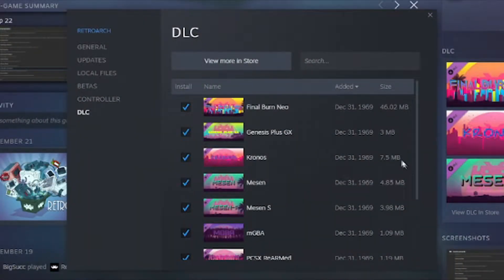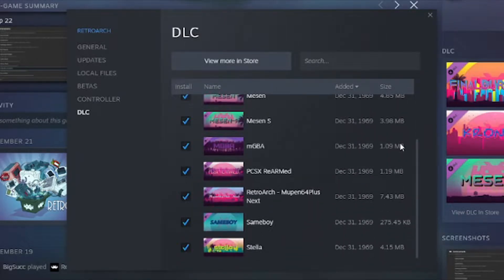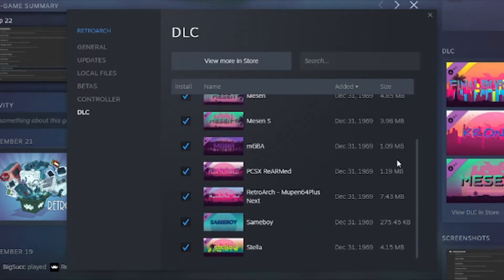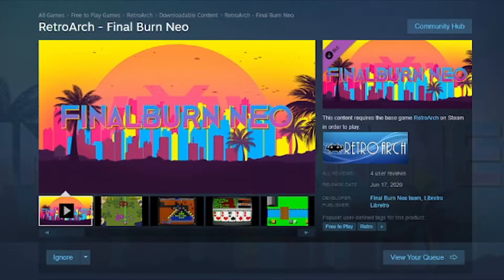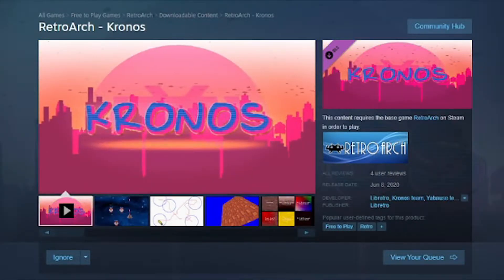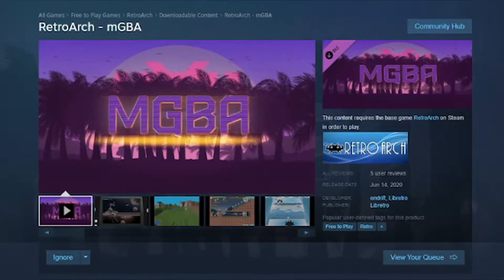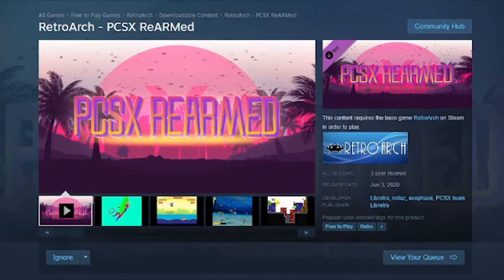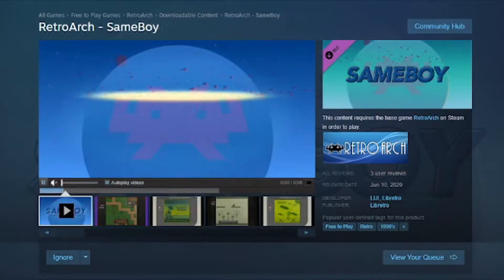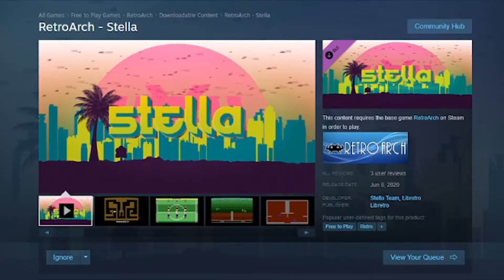Now for those 10 DLCs: Final Burn Neo is an arcade emulator. Genesis Plus GX is a Sega Genesis emulator. Kronos is a Sega Saturn emulator. Mesen is for NES. Mesen S is SNES. MGBA is Game Boy Advance. PCSX Rearmed is PlayStation 1. Mupen 64 Plus is Nintendo 64. SameBoy is Game Boy and Game Boy Color. And Stella is for Atari 2600.